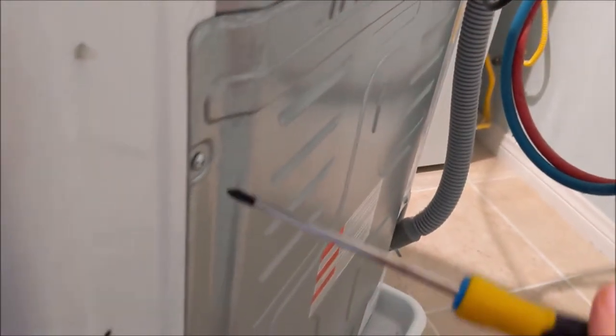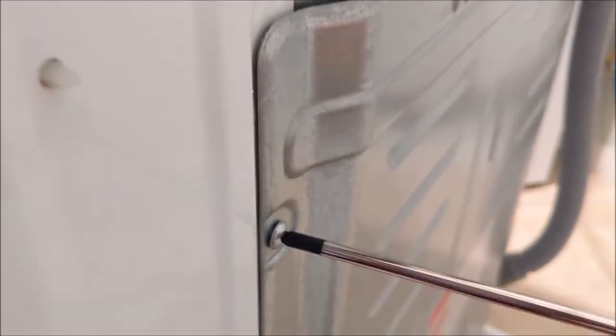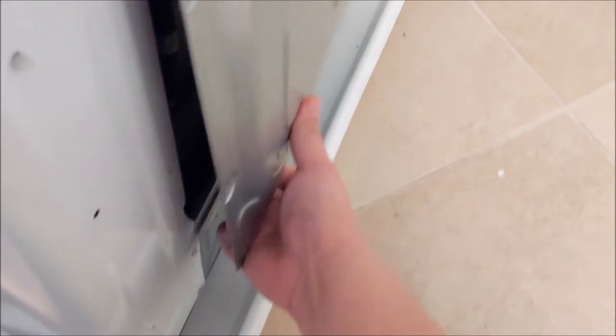Using a regular screwdriver, there's only four screws — one, two, three, four — that you take off, and it reveals the back of the panel. After removing the four screws, you can pull this out by lifting it up a little bit and then it comes out.